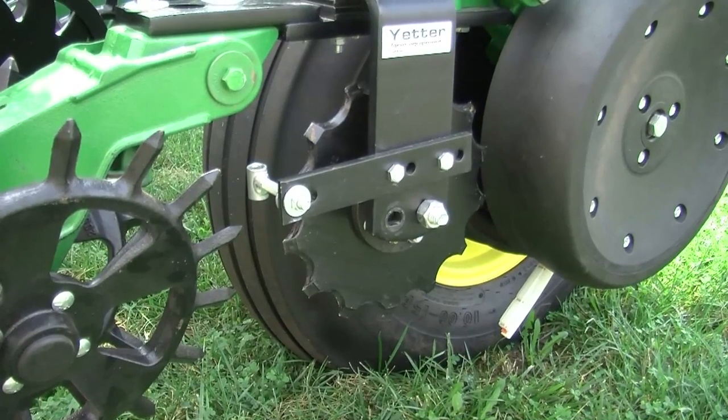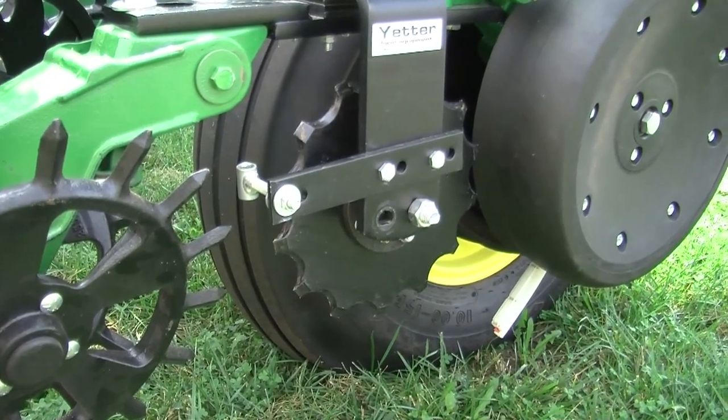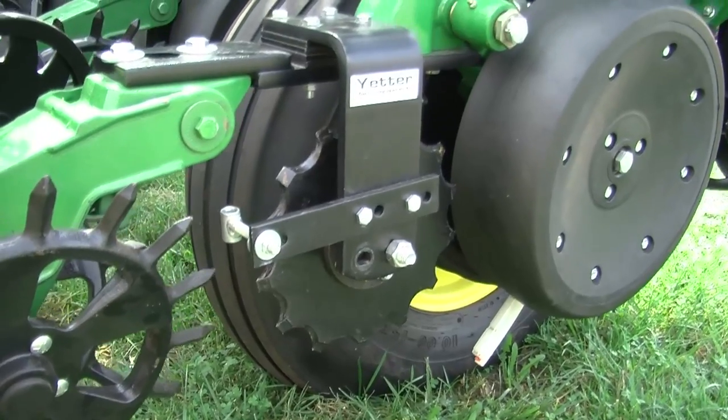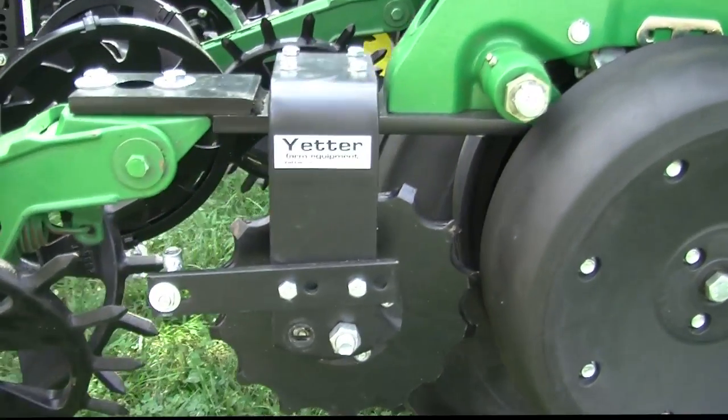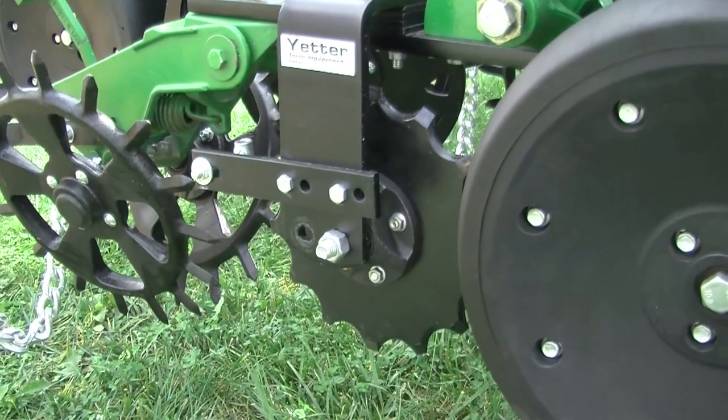When we're talking about frame-mounted coulters or fertilizer coulters up front, you always have to worry about residue managers and what will fit and what won't fit. Here we're putting it right on the row unit. It's a very simple, very easy application that allows us to get that starter fertilizer two inches off to the side.